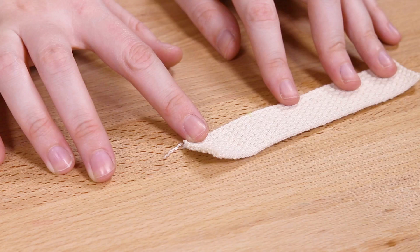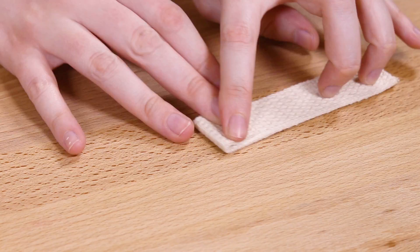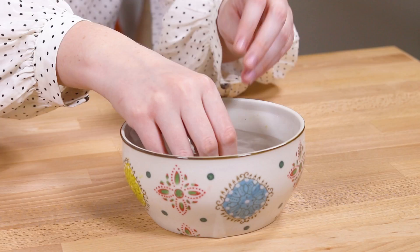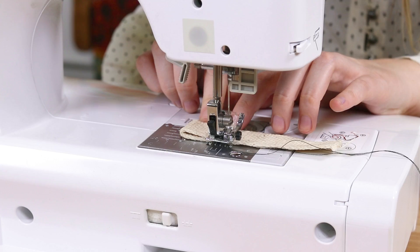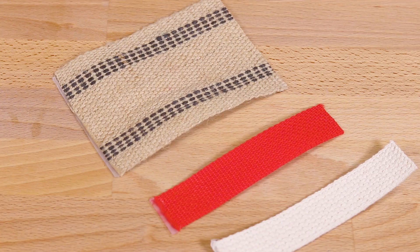Cotton, jute, nylon, polypropylene, and polyester webbing can all be finished using a zigzag stitch. Fold over and sew across close to the raw edge. I set my machine to sew the stitch with a 0.6 millimeter length to a 4 millimeter width. If the webbing being used is thick and the sewing machine is having a hard time making it through the material, soak the webbing in water for about an hour or so, wring the excess water out, then sew the stitch while the material is still wet.